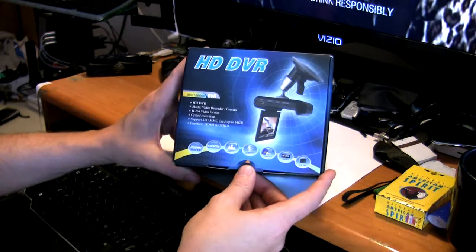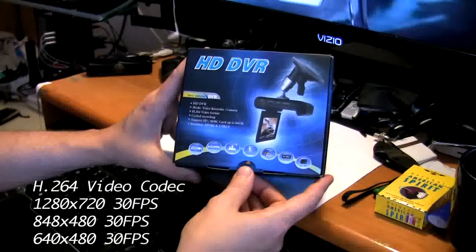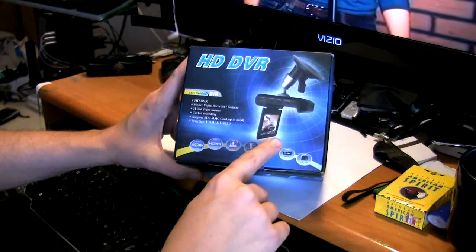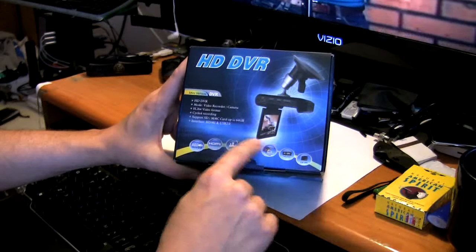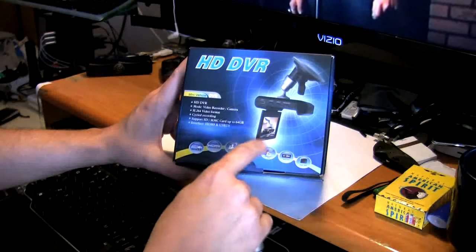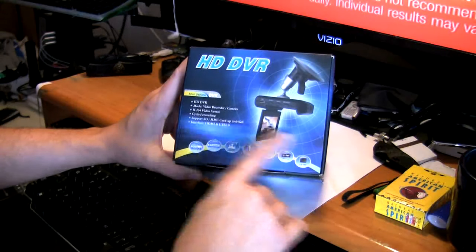This is considered a car DVR, kind of a black box for when you're driving. The nice feature of this is that it uses an SD card. It is high definition and it has cycled recording. You basically put an SD card in here for recording and you can set it for 5, 10, or 15 minutes, and every 10 minutes it starts a new video clip. When it gets to the end of the memory in this unit, it cycles over and starts recording over the first clip.